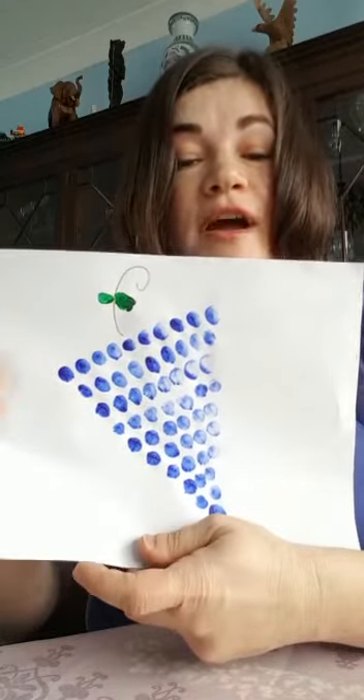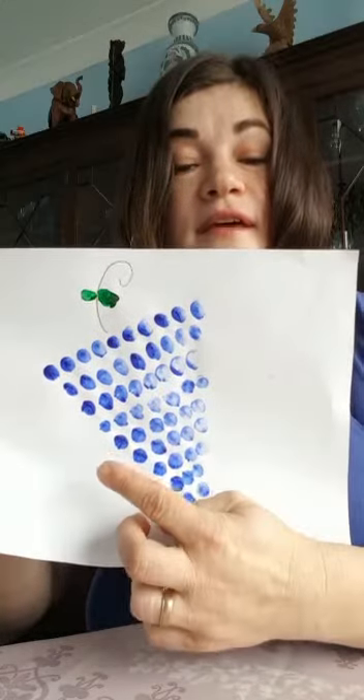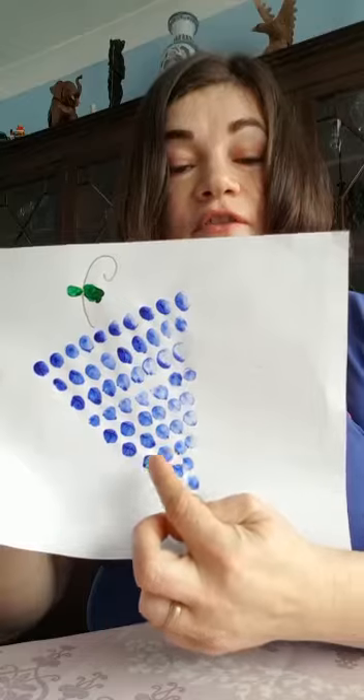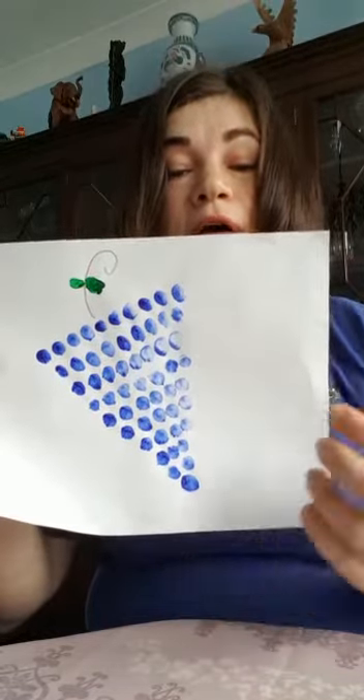I want you to continue to count down. So the next row will be 7, 6, 5, 4, 3, 2, 1. Well done.